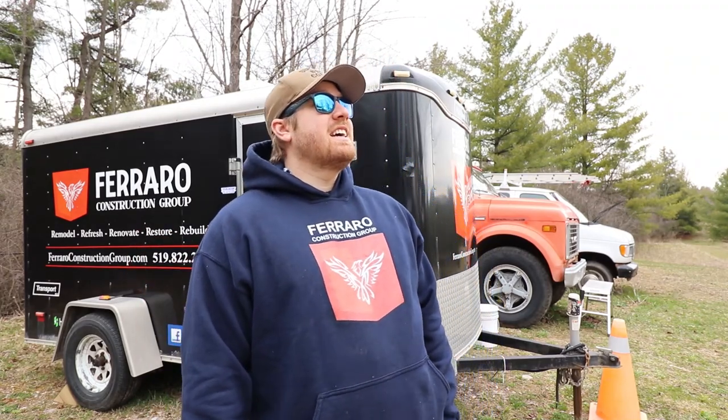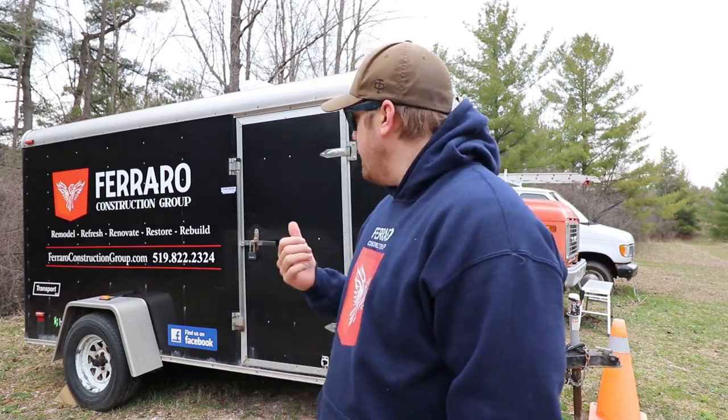Hey guys, welcome back to the channel. It's a terrible day out — it's been on and off rain, clouds, and freezing. The rain held up for a few minutes so I thought I'd come out and make a quick video. I've been getting questions on my Instagram about our covered utility trailer, and I wanted to answer those questions: why we got it, what I like about it, what I don't like, and why I think every contractor needs one.